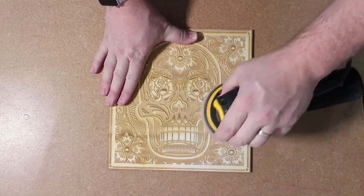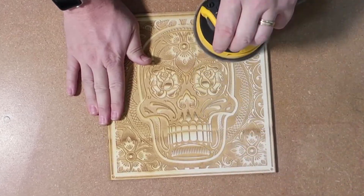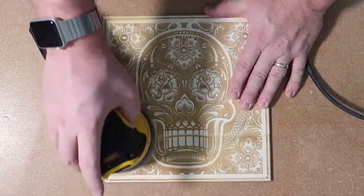Begin sanding the surface with even, consistent movements, with the goal of only sanding until the staining has been removed. Be careful not to angle the sander when sanding, because it's extremely easy for the sander to break off small engraved details.